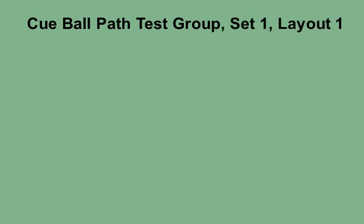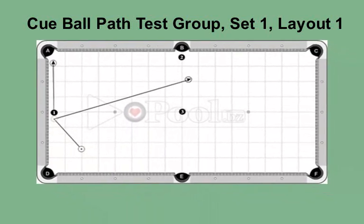This is the cue ball path test group, set 1, layout 1, for intermediate level players. The purpose is to pocket the object ball and get the cue ball to roll into the target path shown on the layout. Experiment with various top spins on the cue ball using the clock system — try a range of spins from 12 o'clock, 12:30, 1 o'clock, 1:30, and so on.